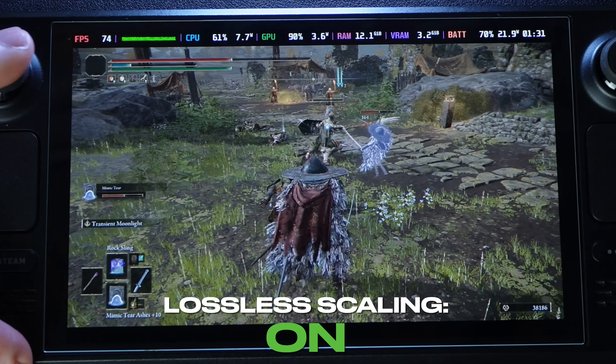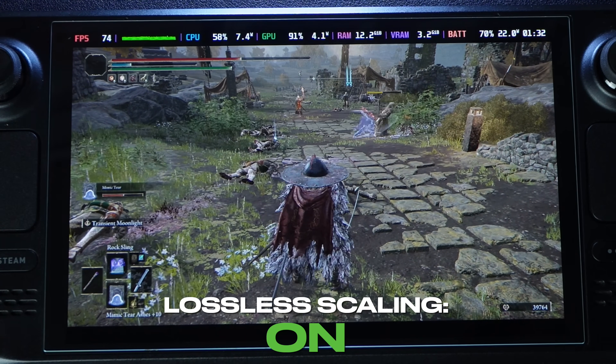Yeah, it works great in Elden Ring — we are getting an awesome frame rate.